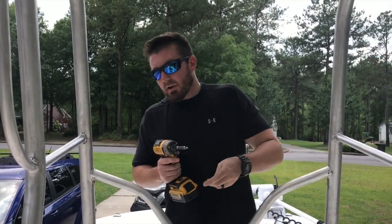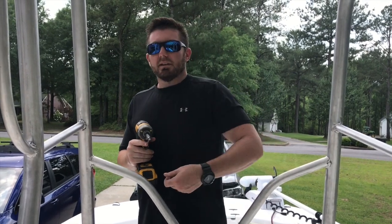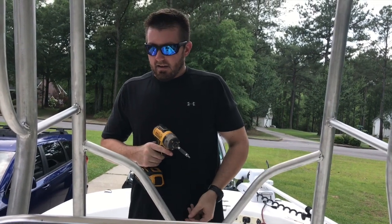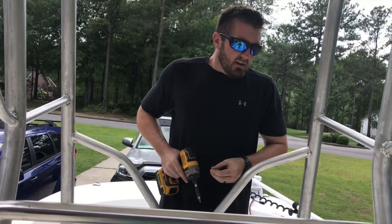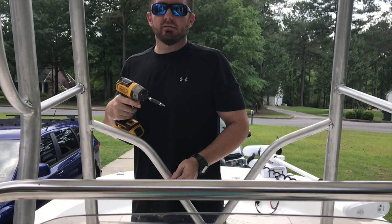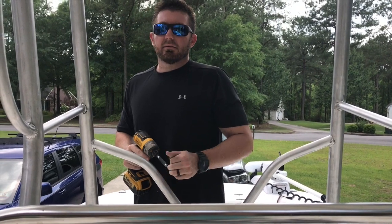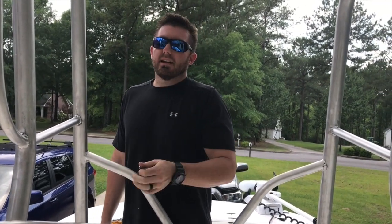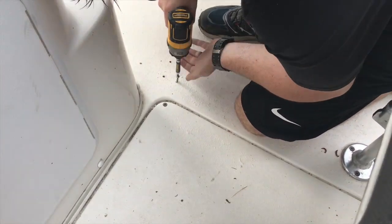We've got the T-top up on the boat. We've marked out all the locations for our holes in the floor and on the console, and we're fixing to drill those out. We've got backing plates for the ones on the console and we're using number-14 screws down into the deck. We'll put some 3M on there before we set it down. A tip: when you mark your holes for the floor, run your drill a little bit in reverse first so you're not eating right into the top layer of gel coat or fiberglass — you don't want to spider crack that. I'm also running a screw down into every hole first to initiate threads.